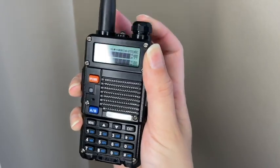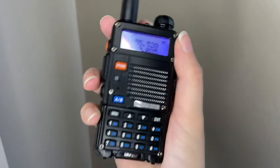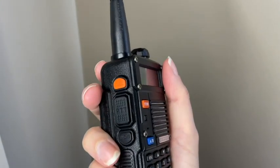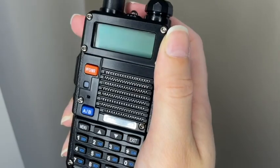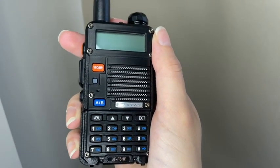Here you can turn it on, and this is great because you get narrow and wideband coverage with this. You can also go to FM. The speakers are great on this radio so sound comes through very clear.